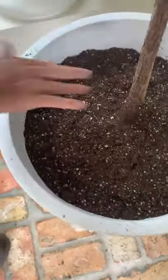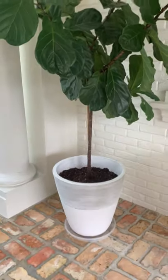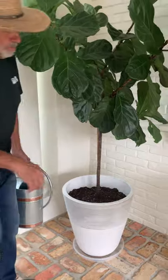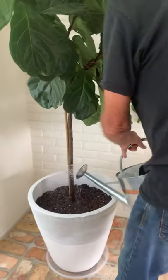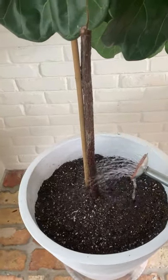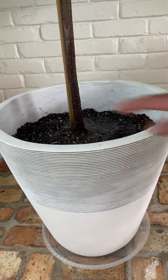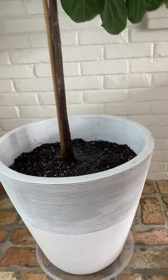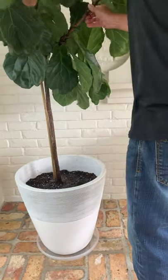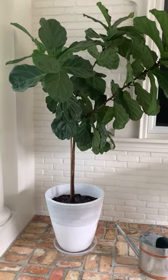Beautiful. So we're gonna water her now. We're gonna water it nice and slow so it gets all in there instead of just running out the bottom. We do have a drain pan. We'll give it a minute and then we'll water it again. Make sure you got her positioned straight. She looks good. Let's back up and look at this beautiful job — looks like she belongs there.